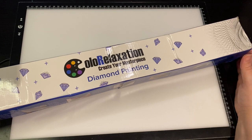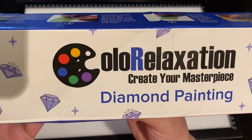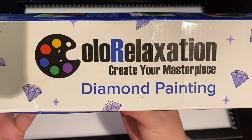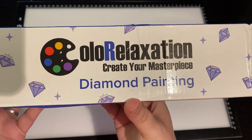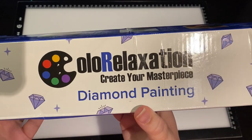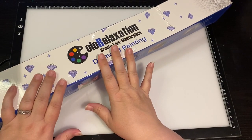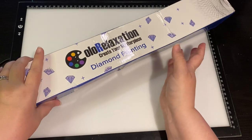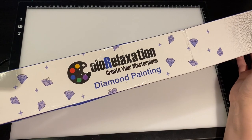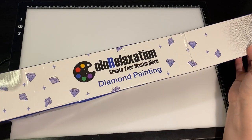Hey everyone, it's Jennifer with DP Addiction Adventures and this is a new-to-me company — Color Relaxation. I thought I'd check them out. I currently have a discount going on, and if you spend over a certain amount you get free shipping, which is great nowadays where shipping costs are high.